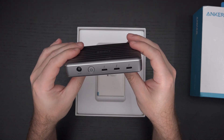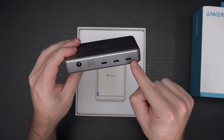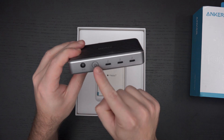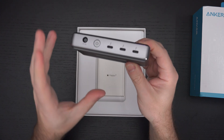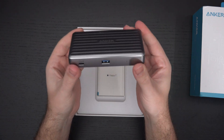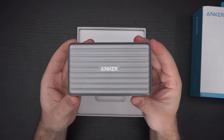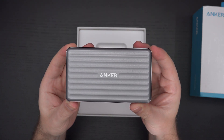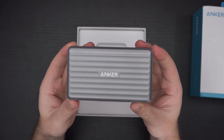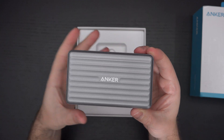On the back, you've got three more Thunderbolt ports, your DC in, and a power button. This needs to be powered, which is not unique when it comes to Thunderbolt connectivity — whether we're talking about Thunderbolt 3 or 4. You're not going to find really any Thunderbolt peripherals that can be self-powered by another device, except for external enclosures for NVMe drives.